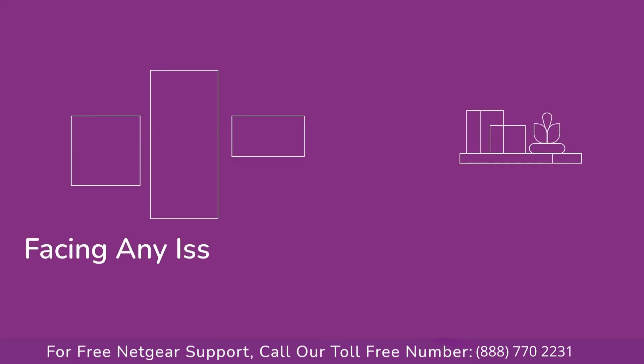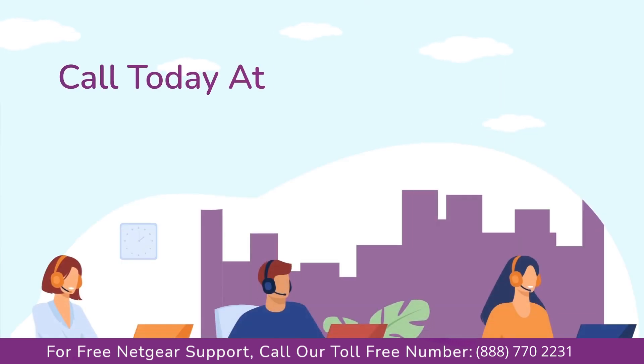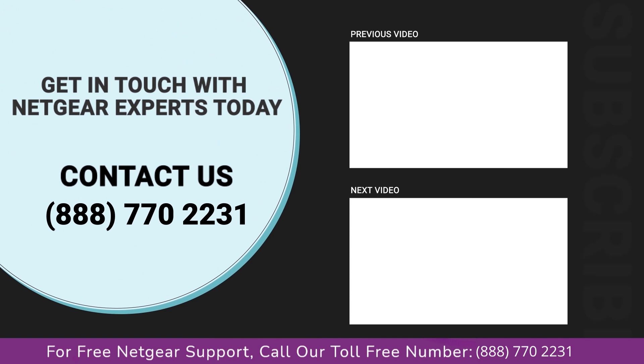In case you are still facing any issue with your Netgear range extender device, get in touch with our Netgear range extender experts for instant solutions. Thanks for watching our video and do not forget to like, share, and comment so that you never miss any video from our channel.